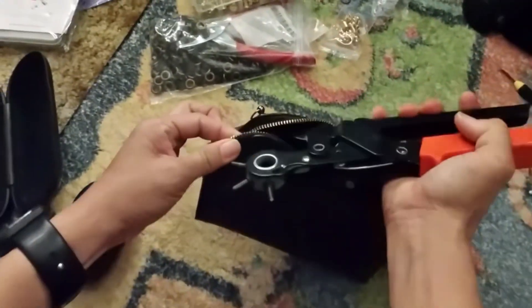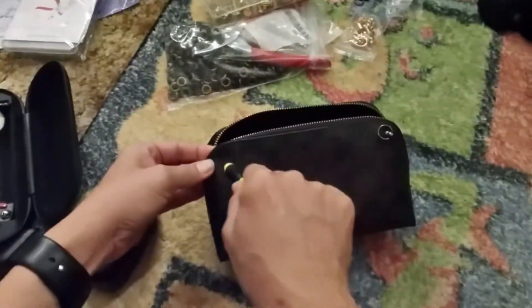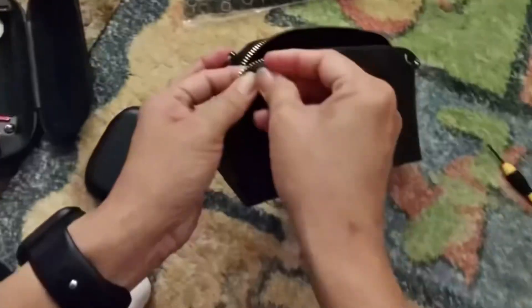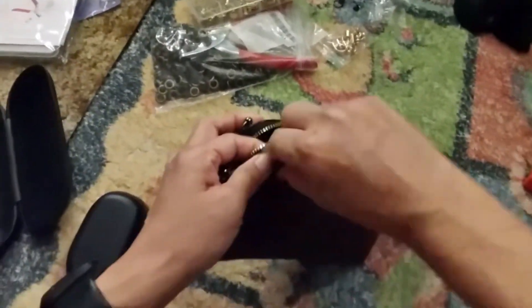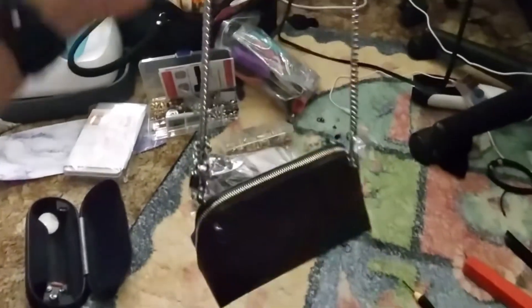Good morning guys! I have this makeup pouch that I bought from Coach, and I don't like wearing it without chains or handles. So I decided to buy a bag hardware — the kind you can add so you can put slings on. You can buy different chains, silver, gold, or leather, so you can sling your new pouch.